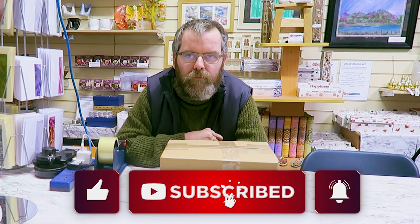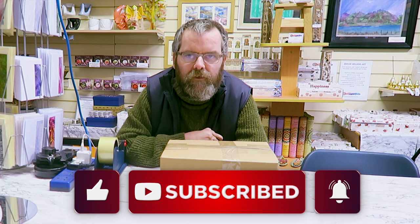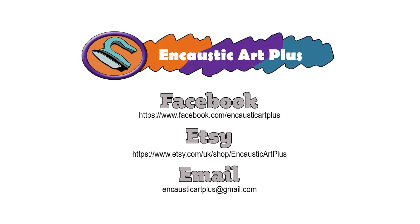Thank you so much for your support so far — keep watching the videos, hope you enjoy them, and I'll be back next week with the Patreon news. I've just had a look at the stats and almost 80% of you watching are not subscribed — please press the red subscription button, it really will help the channel to grow and it's totally free. Happy painting everyone, please hit like and subscribe and we'll see you all next week.